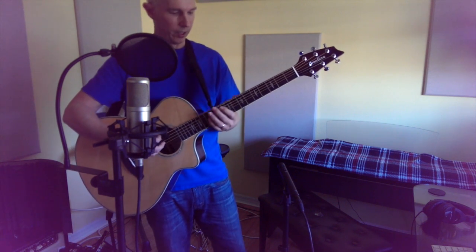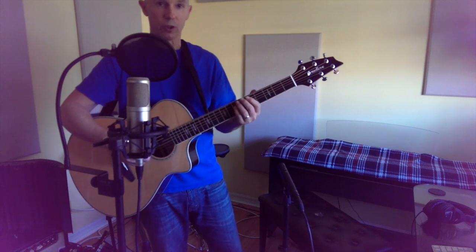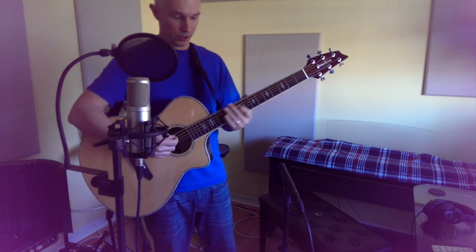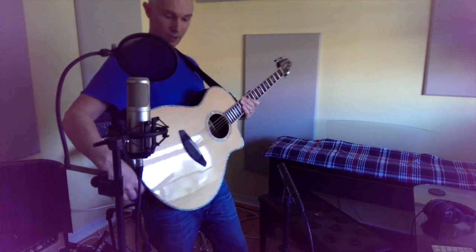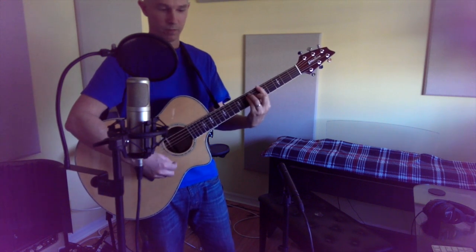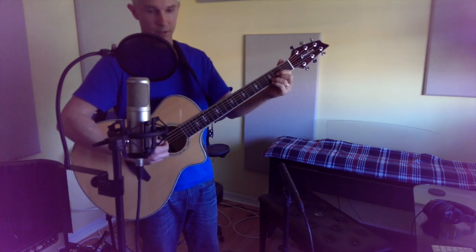I think it's laminate rosewood on the side, but hard to tell. The noise is fairly contained, as you hear. It's a nice, even tone, almost like a 12-string. I do not like how it sounds electronically when you put it through the pickup, the LR Baggs. But I do like how it sounds acoustically.